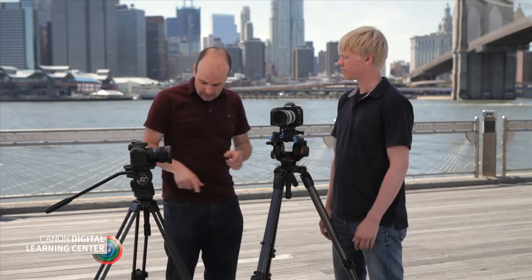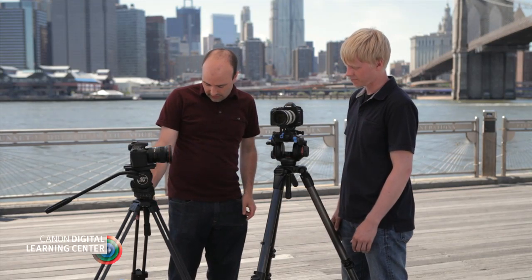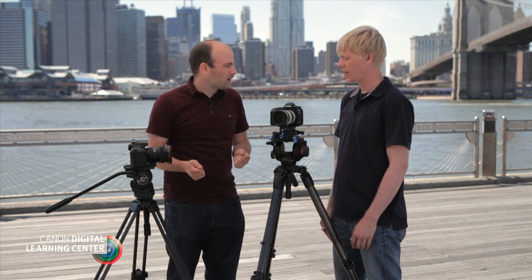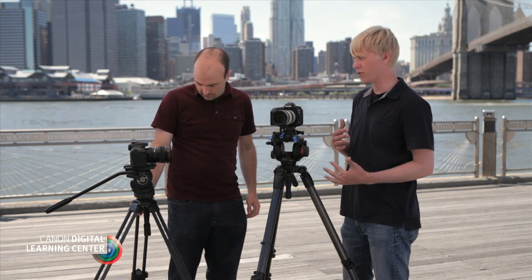Over here we have a different set of sticks, and this one has a mid-level spreader, and sometimes we see a floor spreader. Those tripods are great because they create a little bit more stability. If it's windy or whatever, you can put a sandbag on them — it gives you a place to do that. It also keeps the legs from splaying out more, so that once you get your position set, you know it's not going to change by instability in the legs.